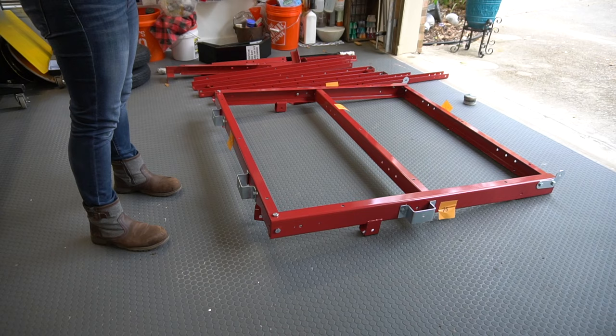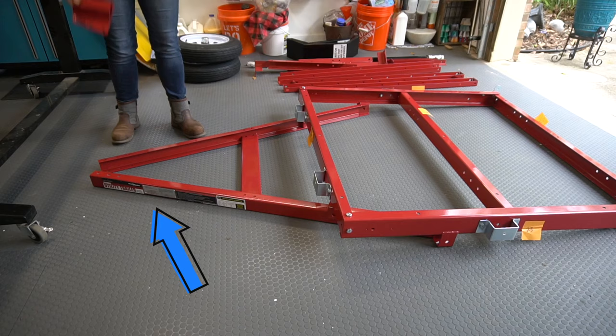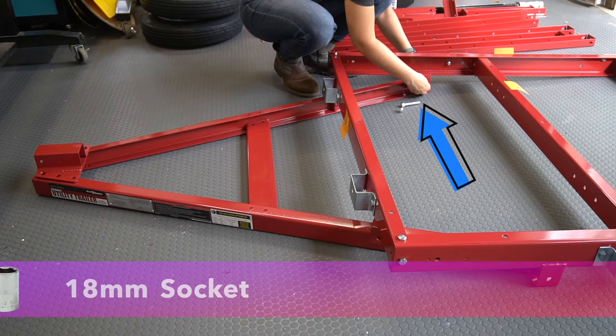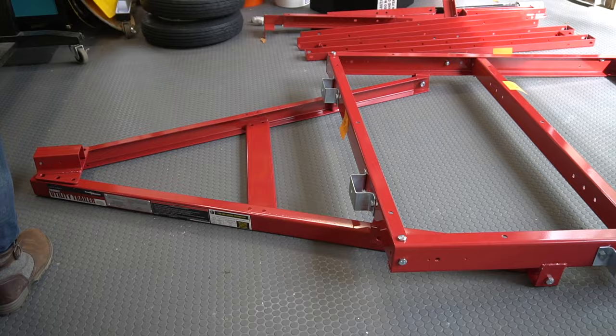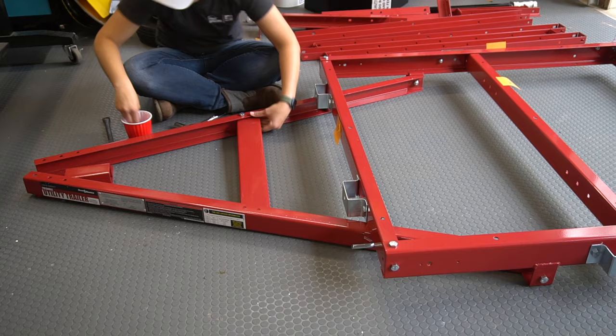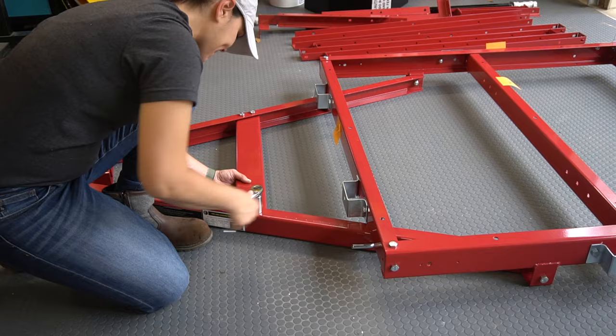This is the front of the trailer. Next I attached the tongue assembly, which is what attaches the trailer to your car. Take note of the tow bar with the writing on it and make sure you don't put it upside down. Here's a close-up of the hardware I just attached — the L latches are used here because they will be removed each time you fold the trailer. Everything else is pretty straightforward; again, you'll need to raise the trailer to tighten the bolts.